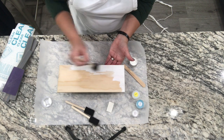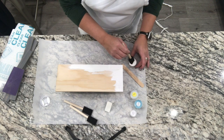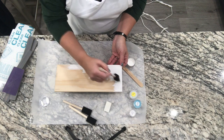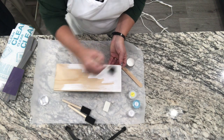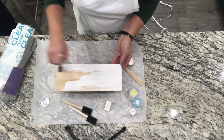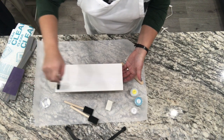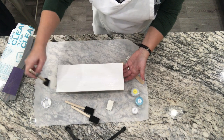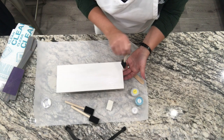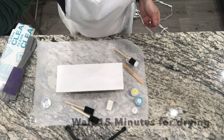If you like more of a translucent look where you can kind of see the wood grain, you could take your paint and add a little water to it to make a wash — that's an option, and I'll show you what that looks like in another video. I like to use my brush with the grain, and after I'm done with the first coat, just go through and make sure I don't have any drips. We're going to wait about 15 minutes for this to dry, and then I'll be putting my second coat on.